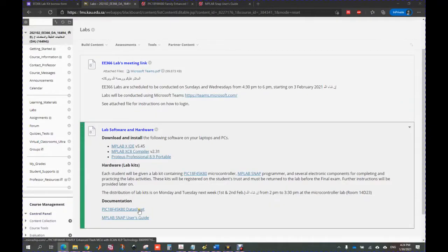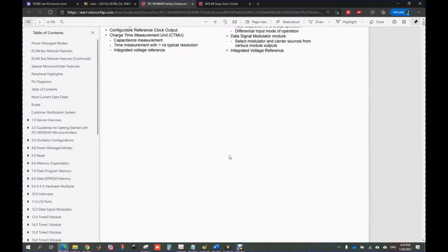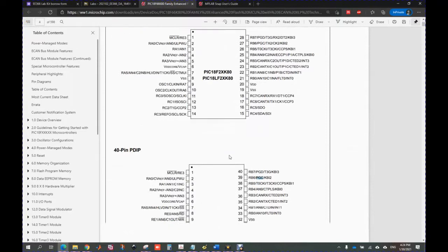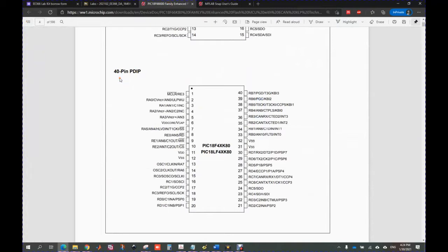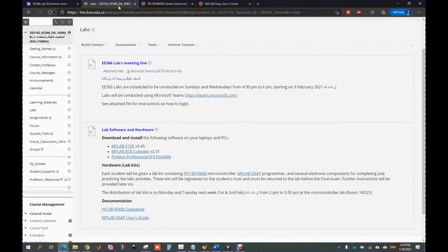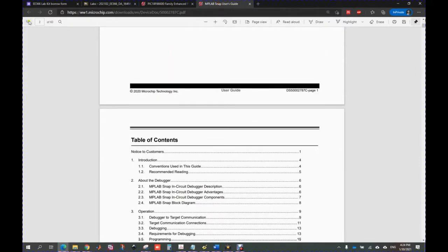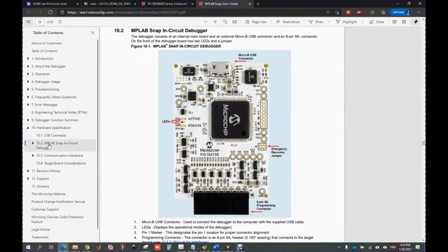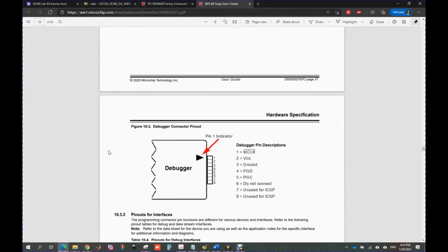The datasheet of this microcontroller is available here. You will find the pin diagram of this 40-pin package. Since we are using the 40-pin dual in-line package, you'll find the pin diagram given here for our connections. Here is the MPLAB SNAP user guide, and in this section you will find the hardware connection for the MPLAB SNAP debugger with the PIC microcontroller. These are the 5 pins that will be connected: MCLR, VDD, ground, PGD, and PGC.